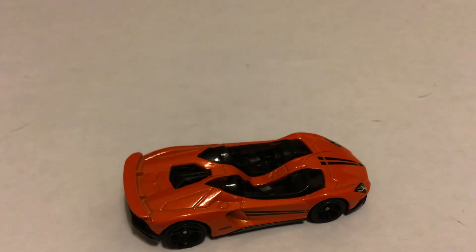This is a really cool car in real life and in this casting. I would definitely, if I saw it in a different color, buy it. Anyways, that's it for today. Thank you for watching this video — please like and subscribe. Bye.